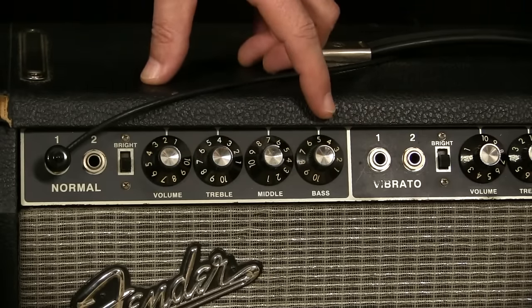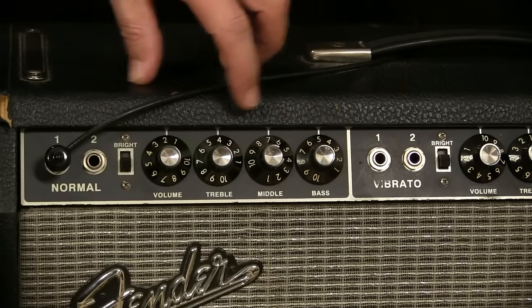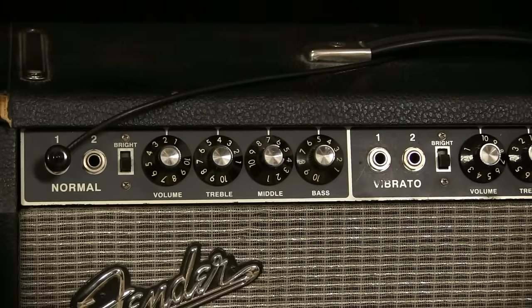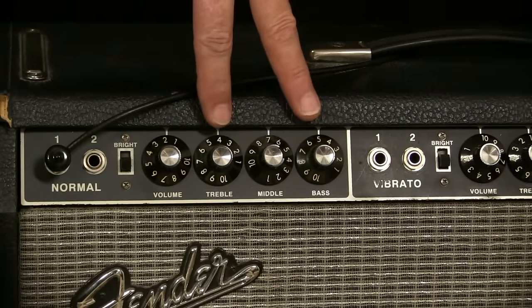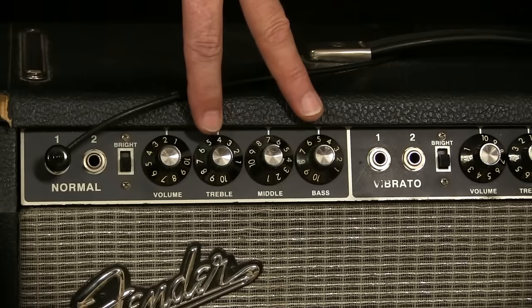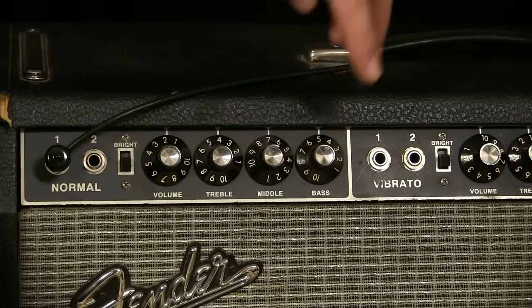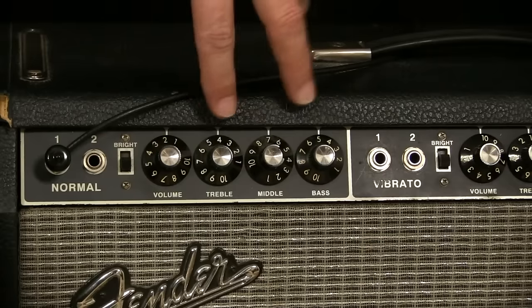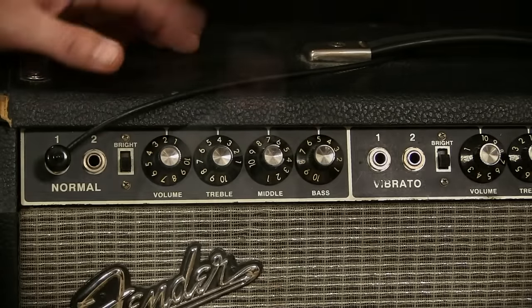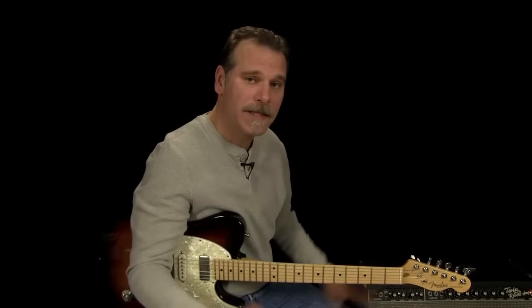So again: bass on five, mids on seven, treble around four. For you guys with only two tone controls — bass and treble — you can set those up about the same. I set them around five and five, even six and six, and then tweak from there. Nothing drastic.